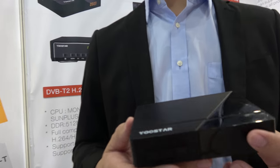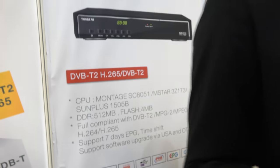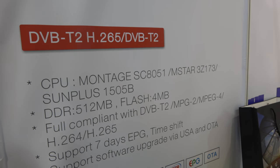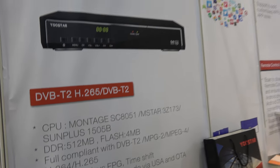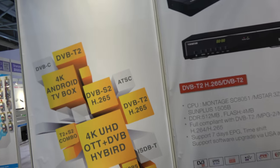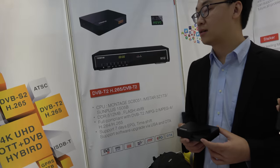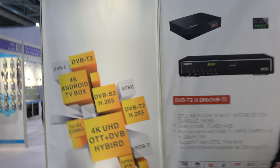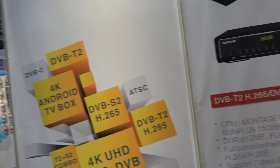Right here you're showing this is a U-Star box using a Montage SC8051, M-Star, or Sunplus. And this is with all these tuners, TV tuners — all the digital and serial solutions. So this is a receiver of DVB-T and all this stuff?